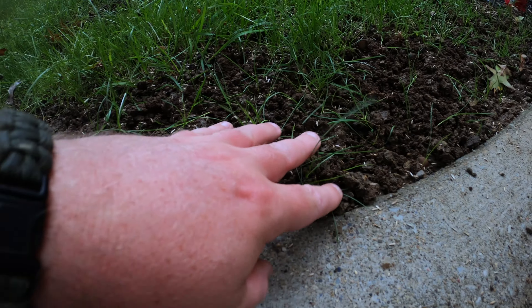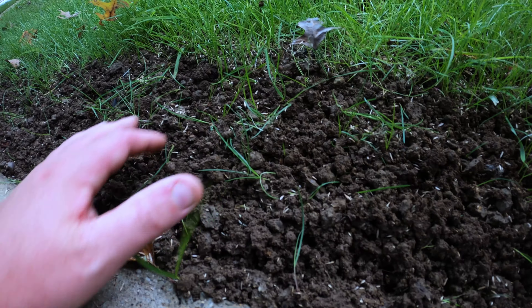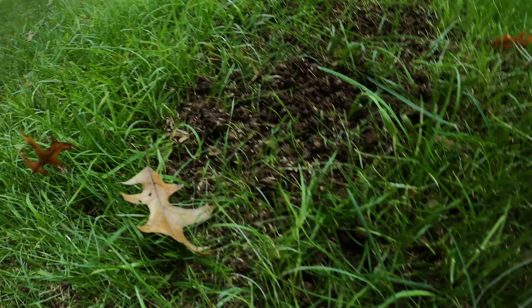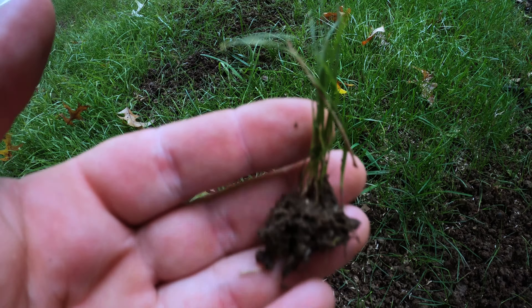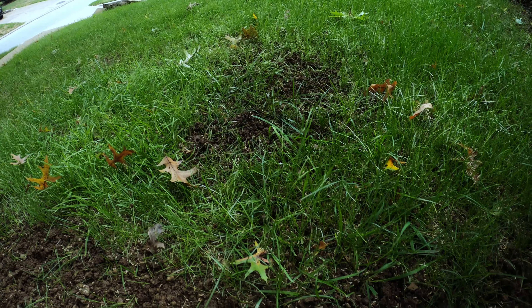If you choose to go this route when addressing your bare spots after a grow-in, it's going to look aggressive and you'll be fearful you're going to tear out all your new baby grass. But I can assure you that the grass that was growing in here is still in here and doing just fine — it will repair fine. There won't be any issues as long as you let the weight of that tool do the work and don't get too crazy with it. This grass still has a nice bit of soil around it, so as it continues to grow those roots will go right through the loose soil. Just don't be too aggressive with it.